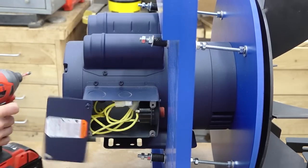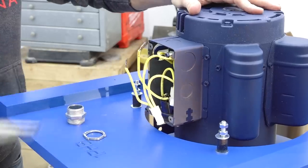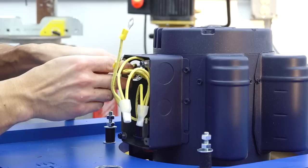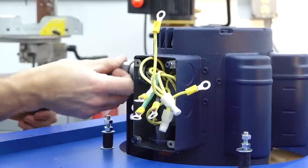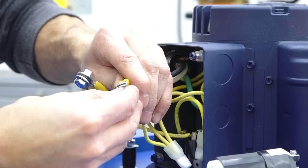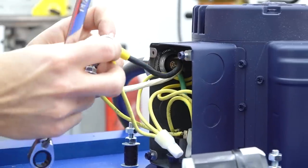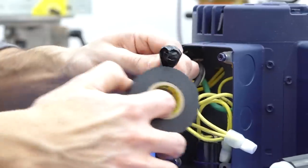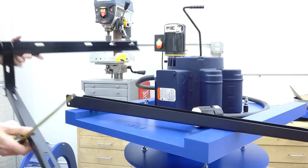Now I'll take care of the electrical prep on the motor by installing the pigtail. I picked up a cord clamp to make the install a little cleaner, and the connections inside the motor could be made with wire nuts but I opted to use ring terminals. I'll secure the ground wire to the grounding screw and then make the hot connections by bolting the terminals together. I put a little anti-oxidant on the terminals and then wrap the connections with electrical tape, then throw the cover back on.